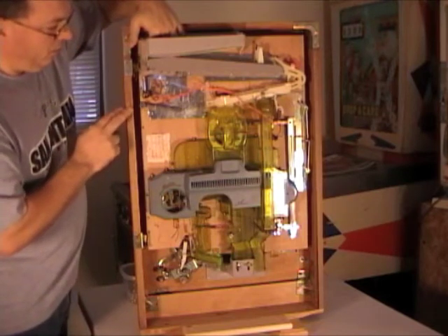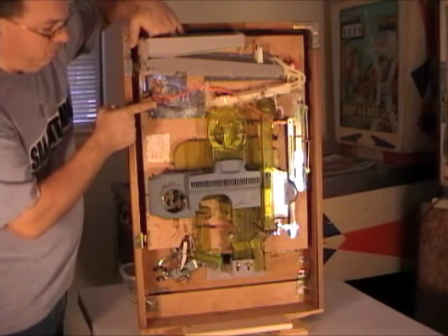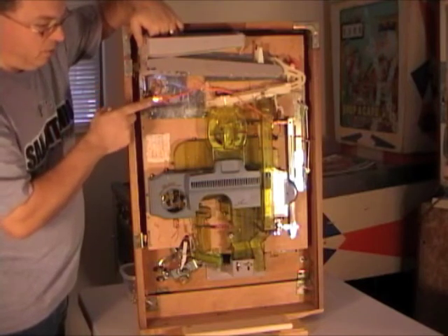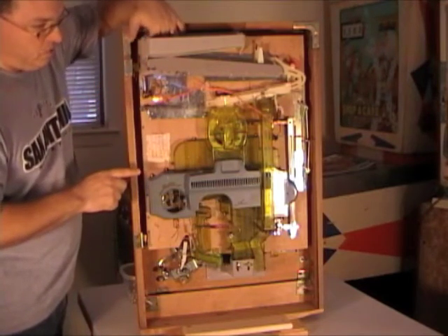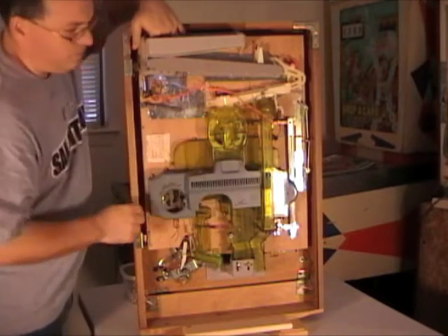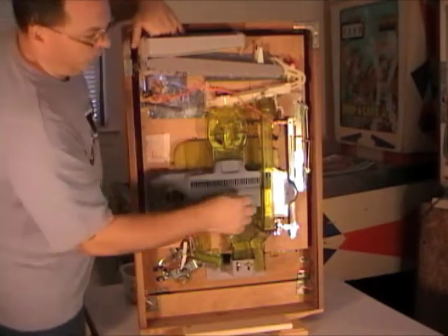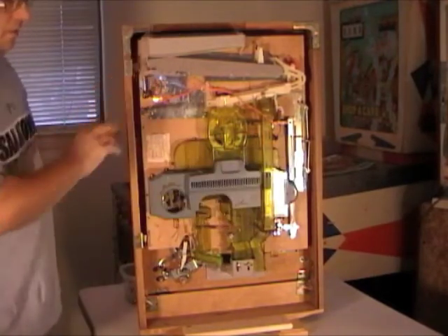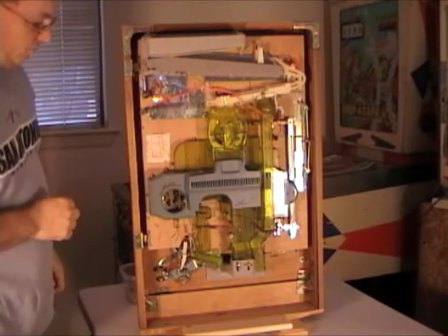Your machine only has one light bulb, so this bulb will come on either when this tray is out — and it will come on and stay on — or when you get a jackpot. And if you get a jackpot, there's a switch on the other side and it will cause the light to flash. So we'll load it up with balls and we'll see it flash.